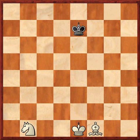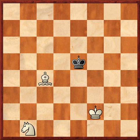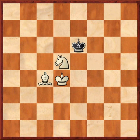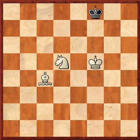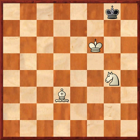First, white rounds up black's king. There is no real strategy involved here, although it is important to be efficient. Note that if black heads towards the light squared corner, white's checkmate is faster. White will force black to the light squared corner anyhow.